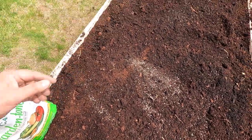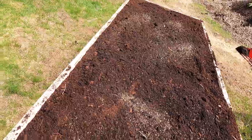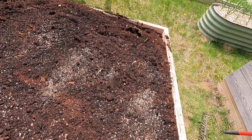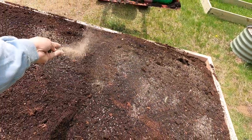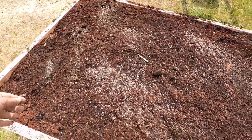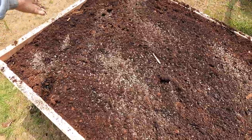Last but not least I'm gonna add a little bit of organic fertilizer, just a little bit here and there, and we're gonna call it a day. I probably don't need to add fertilizer because this compost is really excellent. I had excellent results last year and I know I'm gonna have excellent results this year too.